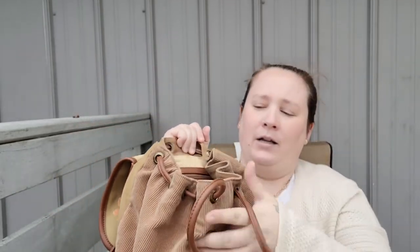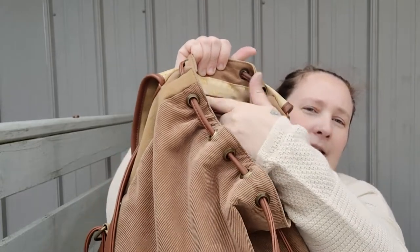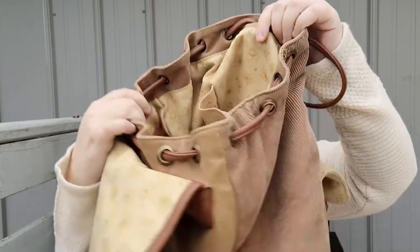I'll be switching those over to my new purse as well, so let me go ahead and take those off so I don't forget them. Now for the main part of the purse — there's a drawstring here and you can also close the lid with this little snap. Inside there's a zipper and on the opposite side there's a little pocket.